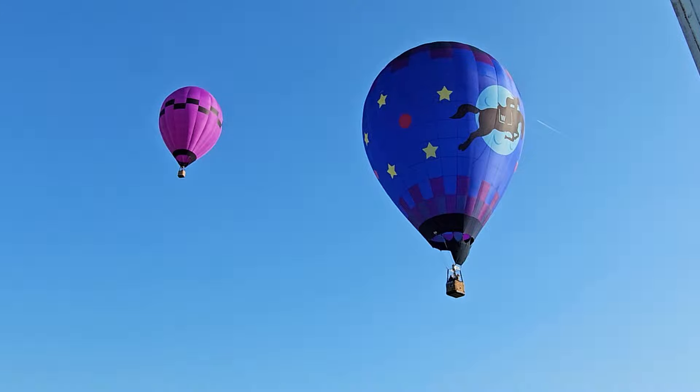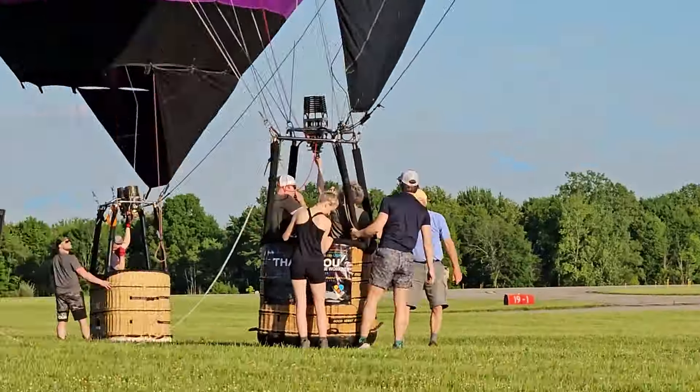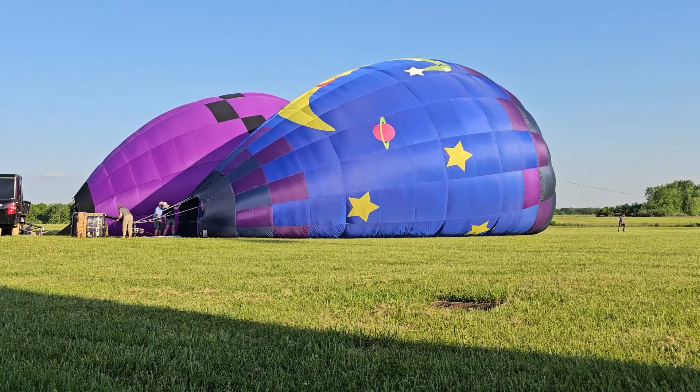Balloons! Yep, you heard me right, balloons. Today we're going to be talking about these balloons, how they're flown, what they cost, and much, much more. Coming up on Cunard Boulevard.